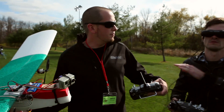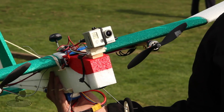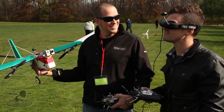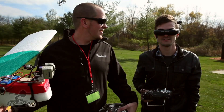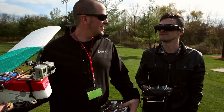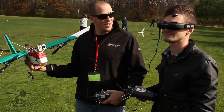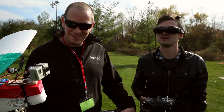Welcome to Flight Test. I'm Josh. This is Josh. Today we have the Fat Shark Attitude SD on my face right now, and we are using head tracking. We've never used head tracking before and it's pretty darn awesome. It's kind of out of body — it's really strange.